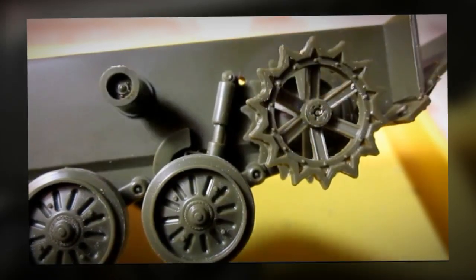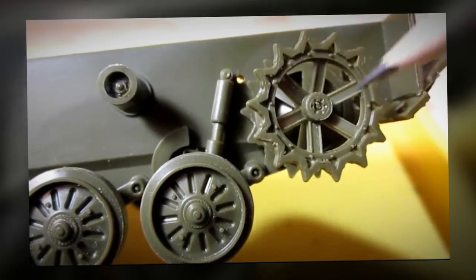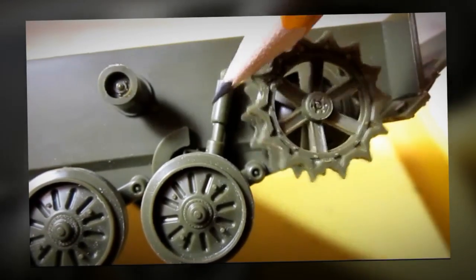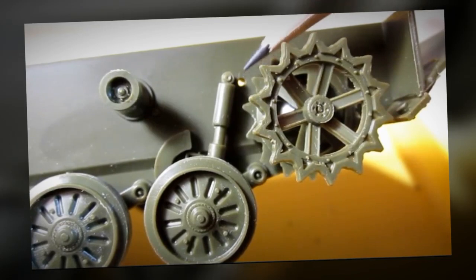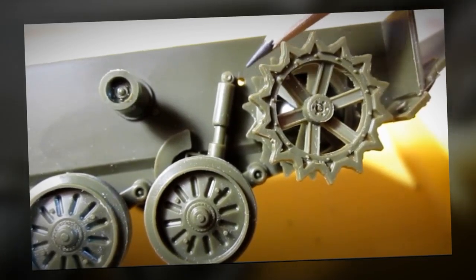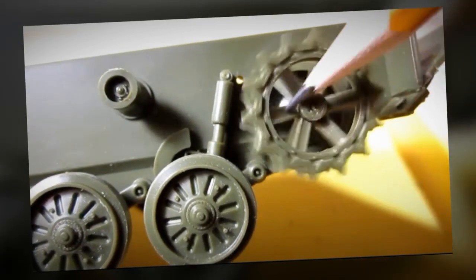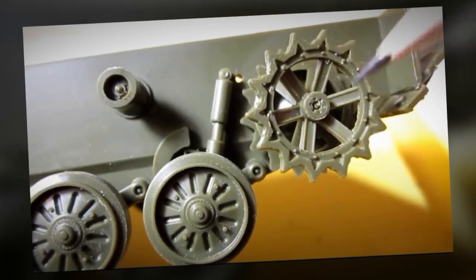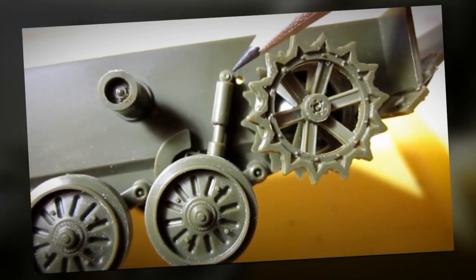I want to talk to you about a design flaw. This is the sprocket and this is the shock absorber. There's a hole right there that is designed to put the shock absorber into. But there's a problem — if you put the shock absorber into this hole, the sprocket will be jammed and you can't move it. So I had to move the shock absorber over.